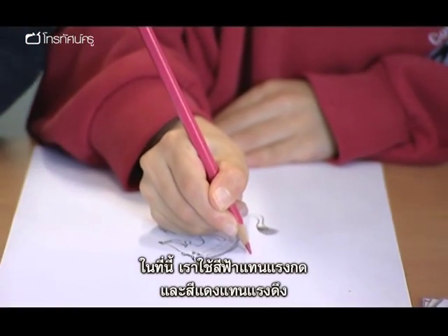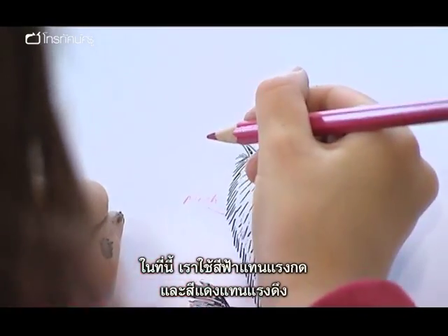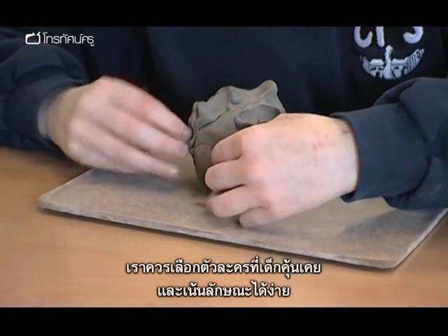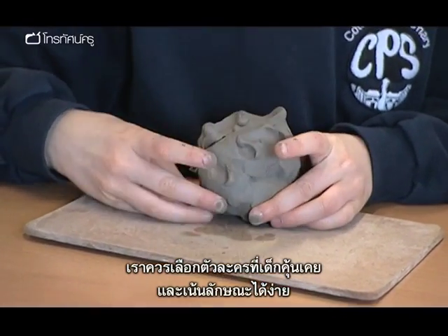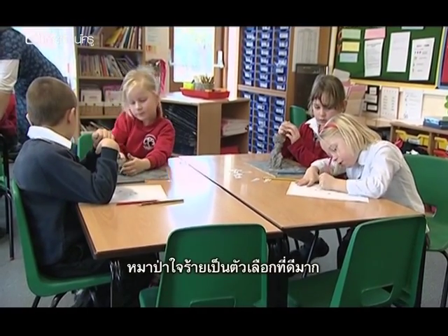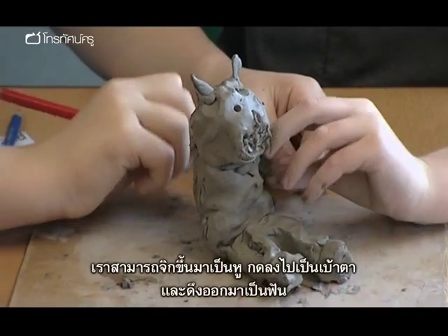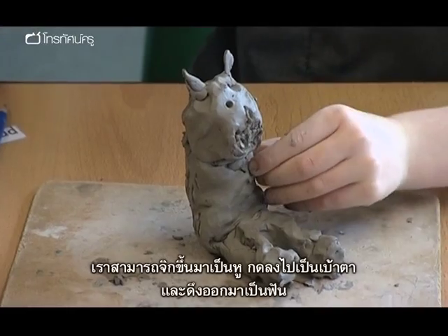In this case, I used a blue pencil for a push and a red pencil for a pull. It's a good idea to use a character the children are familiar with and also one whose features can be accentuated. The big bad wolf is perfect for this — ears can be pinched, you can push in for the eye socket, and the teeth can be pulled down from the mouth.